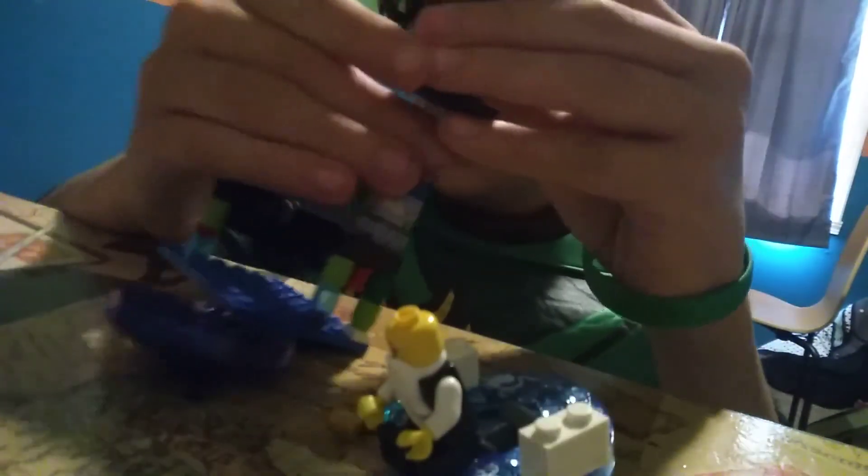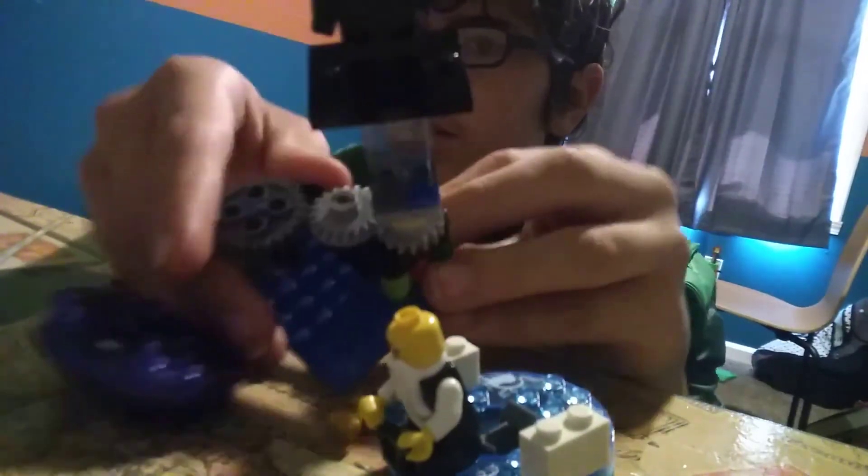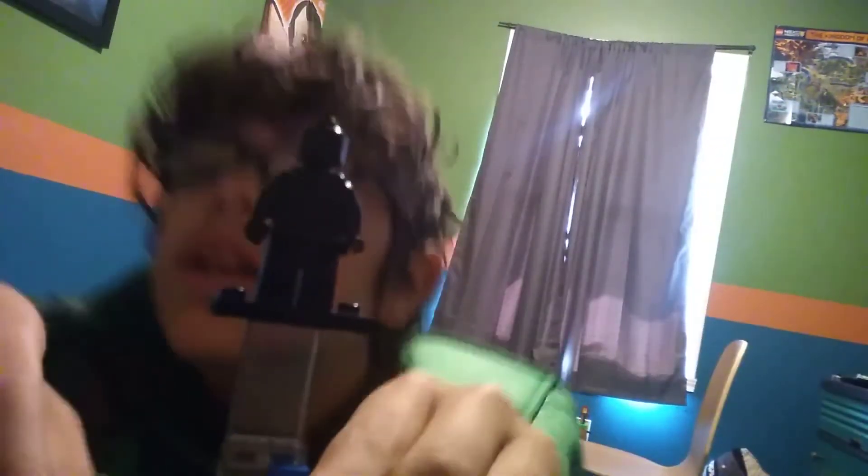Oh wait, I almost forgot — even though this character has almost no printing besides some on the chest, this is how Wu looks. Completely barren on the back, but has some skull chest printing on the front. But that doesn't show up on camera because of how dark it is. You can see it now.